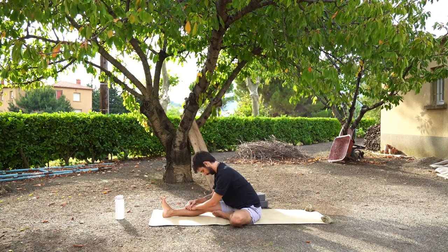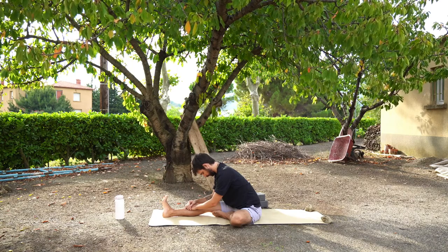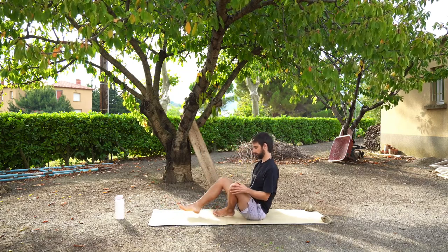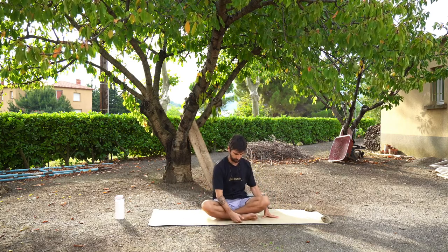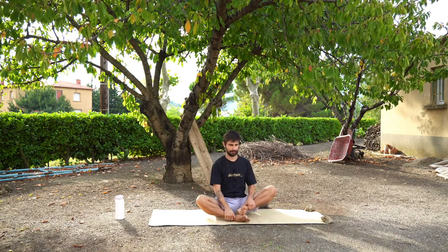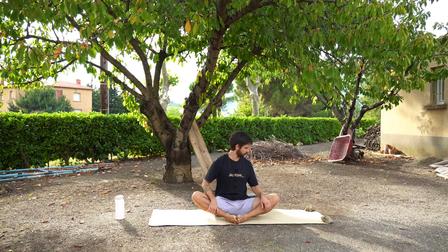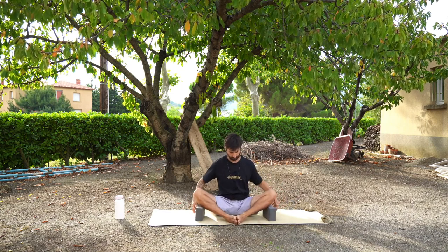Maybe you want to wriggle your toes, maybe move your ankle. We're going to press back up to a seated position. We're now going to move into Baddha Konasana. Start in a cross-legged position and then slowly bring the soles of your feet to touch. The soles of your feet might be quite close to your body or quite far away — this is going to look different for everybody. If you have blocks or blankets, you can place them underneath your knees for support.